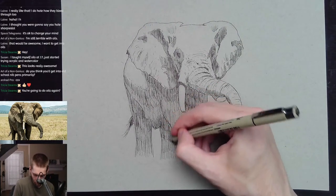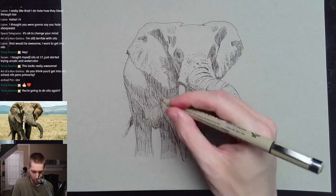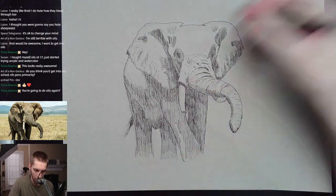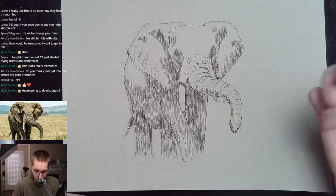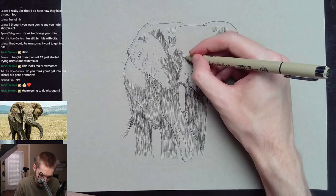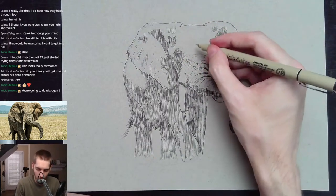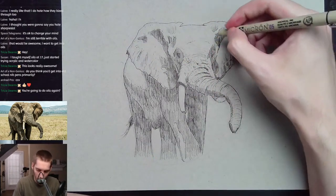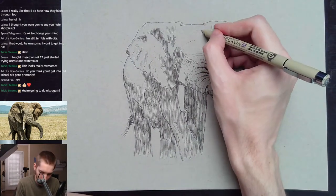Watercolor and pen and ink really taught me to just deal with it. When you mess something up it's like — well, you just deal with it. There's nothing else you can do. It helps you deal with life and its challenges because you have to accept reality, whatever it is.